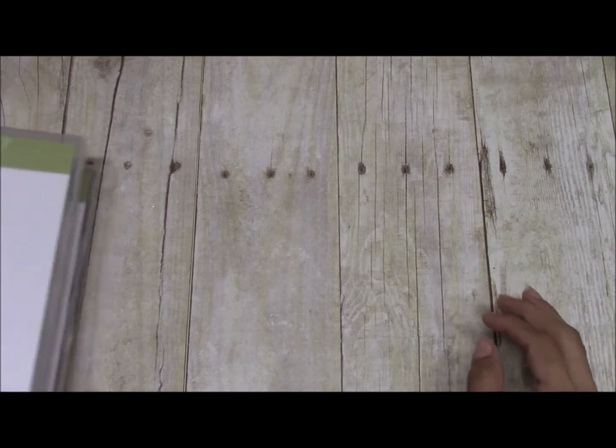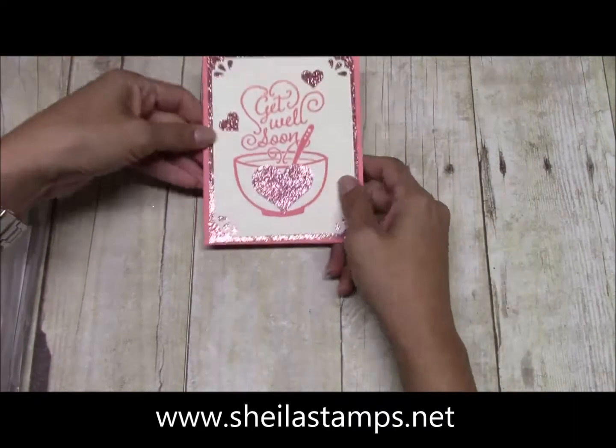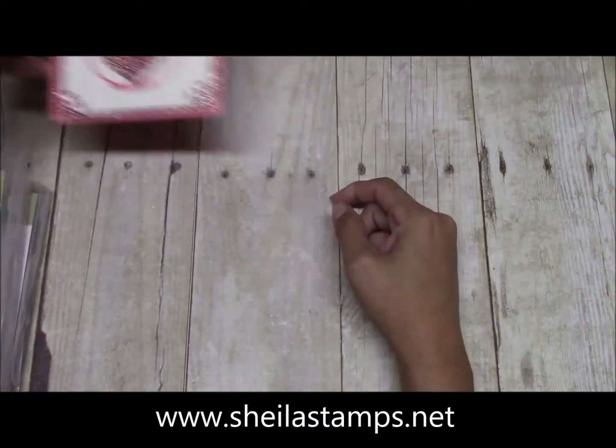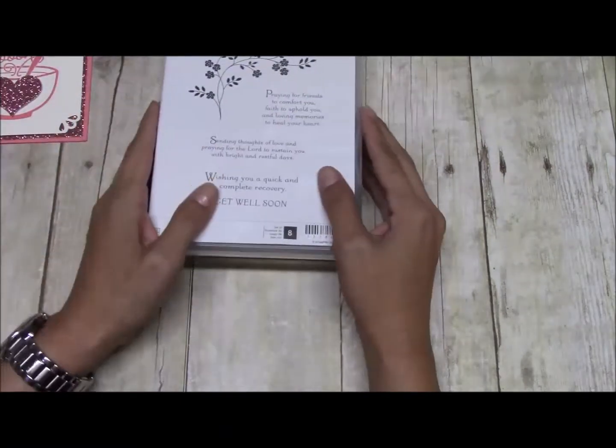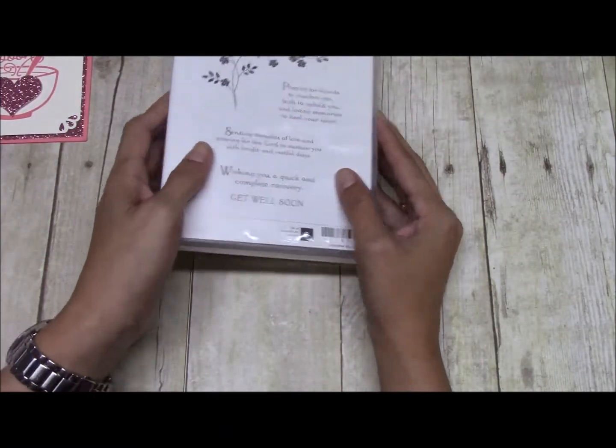Hi there crafters, it's Sheila with sheilastamps.net, and today we're going to be making this get well soon card. This is from the Get Well Soup stamp set, and the sentiment we're using is from the Thoughts and Prayers set.